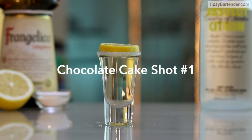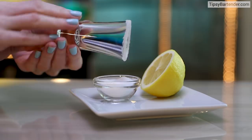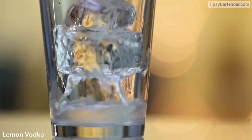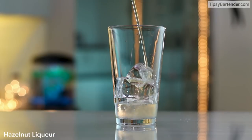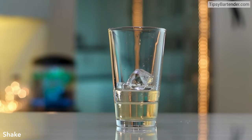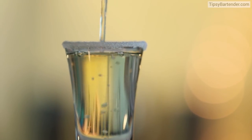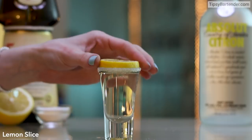This one right here, ladies and gentlemen, is the chocolate cake shooter. Lemon juice and sugar on the rim. Ice in our glass, lemon vodka, follow it up with some Frangelico — this is a very popular shooter at the bar, very easy to make. Shake, shake, shake. The chocolate cake shooter, and there you have it. Beautiful.